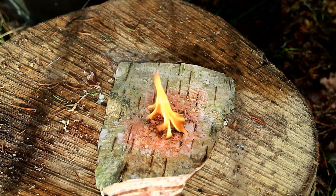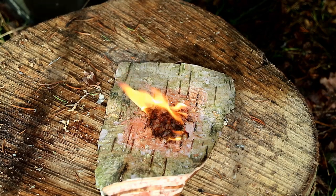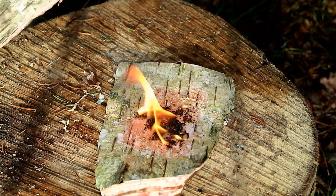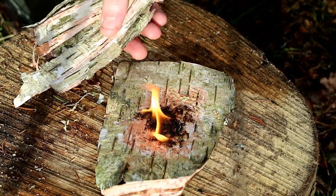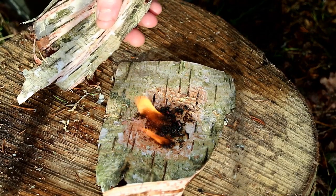And that is that. This will burn quite quickly, that's why you would want to add some of these strips of bark to it, to help extend that flame and make it last a bit longer so you can put your kindling into it.